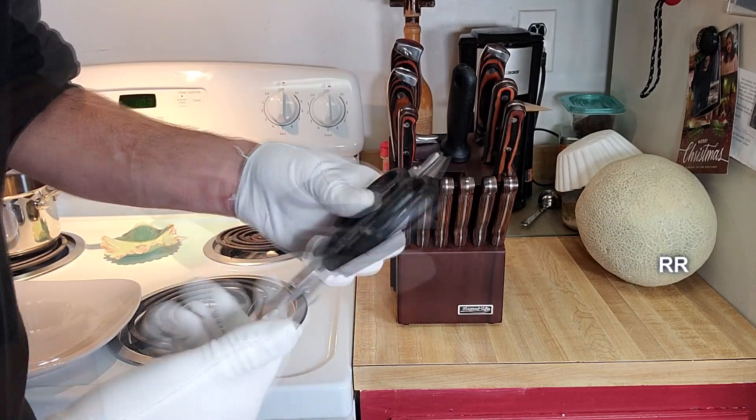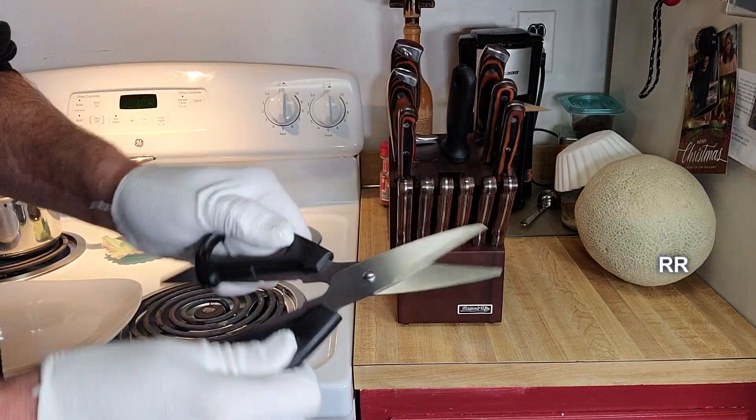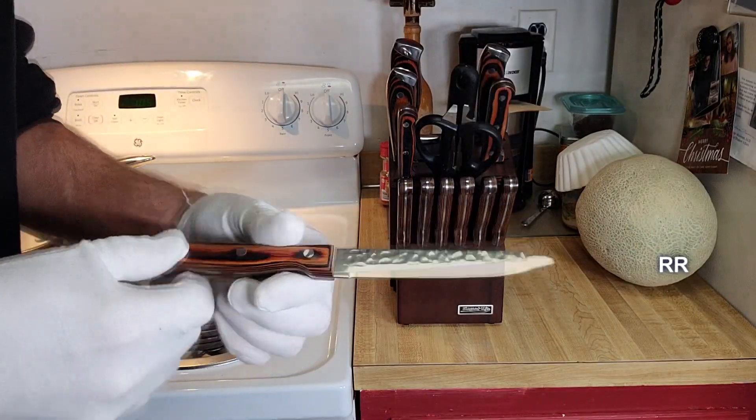Nice set of kitchen scissors — we've got a bottle opener on here and this almost looks like you could use it as a flathead screwdriver. Nice plastic handles on there. We also have the utility knife.